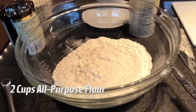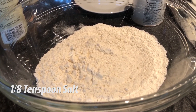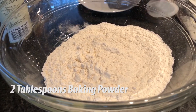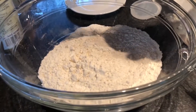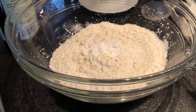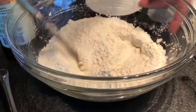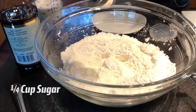To start off we have a bowl with two cups of flour. I've also added an eighth of a teaspoon of salt, and next we need two teaspoons of baking powder. I'm going to give that a quick stir just to incorporate the ingredients, and then we're also going to add a quarter cup of sugar.